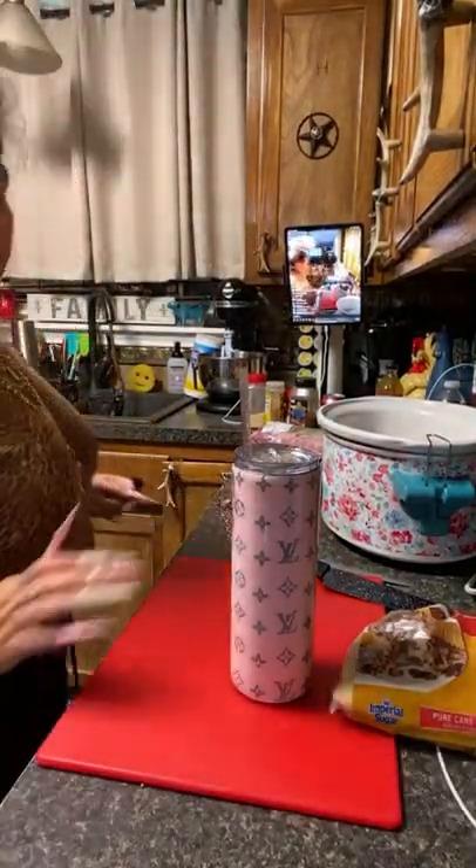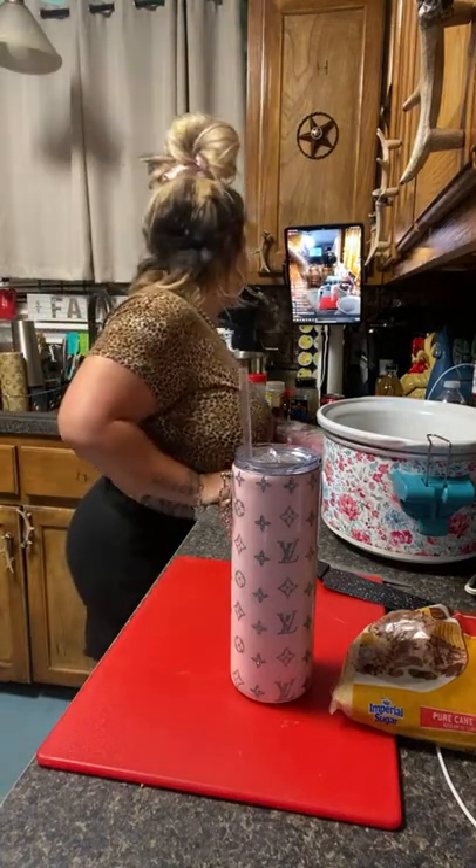Oh yeah, okay, I can see it. Hey girl, hey. Yeah, I see it. Can you read my Facebook comments?